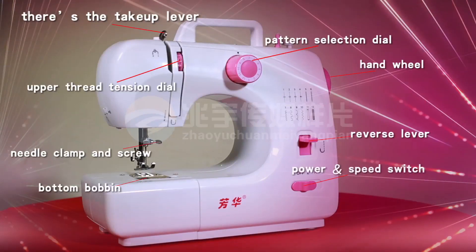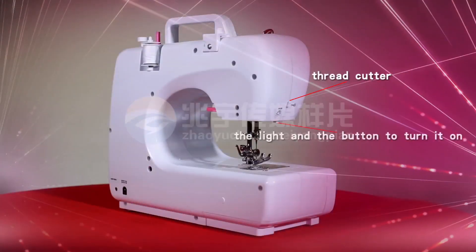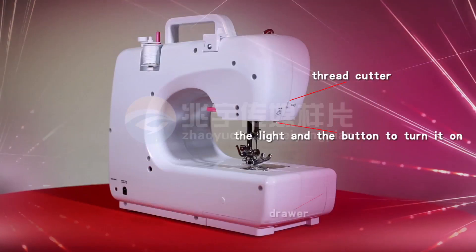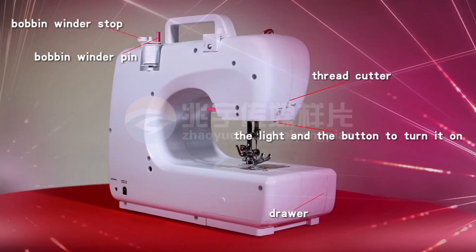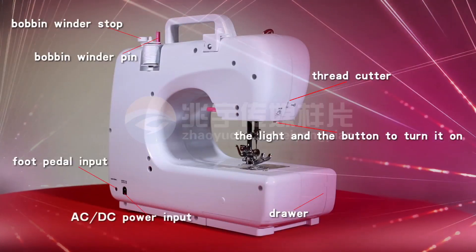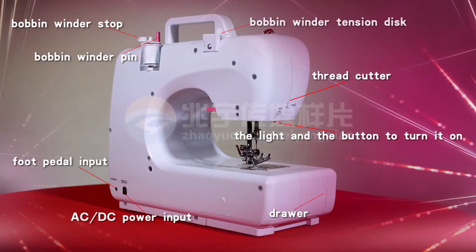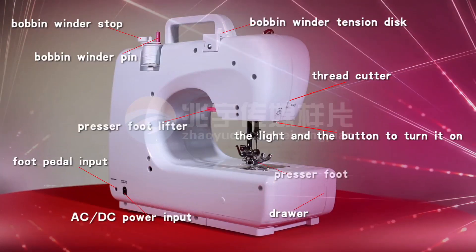Also the power and speed switch, thread cutter, the light and the button to turn it on, drawer, bobbin winder pin, bobbin winder stop, foot pedal input, AC and DC power input, bobbin winder tension disc, presser foot lifter, and presser foot.